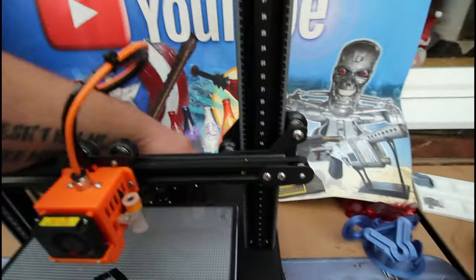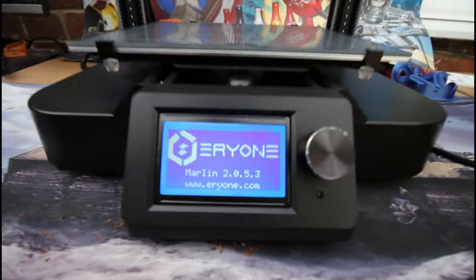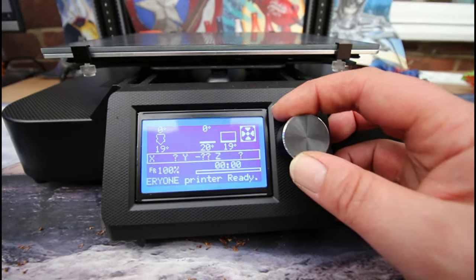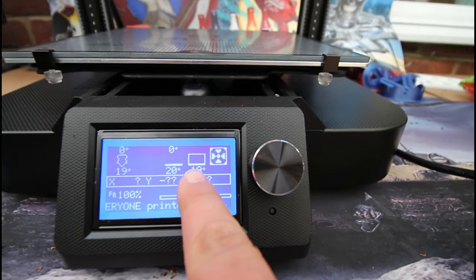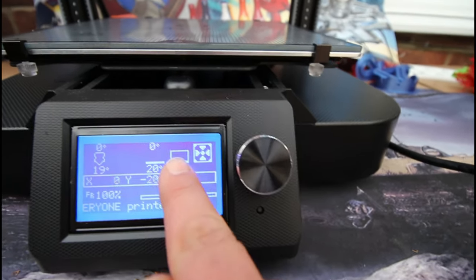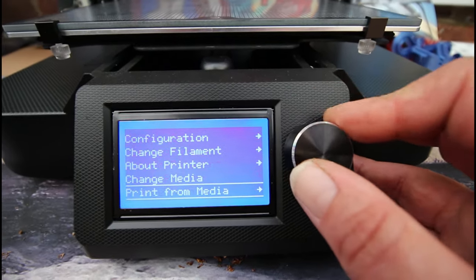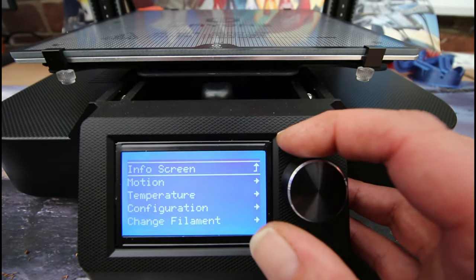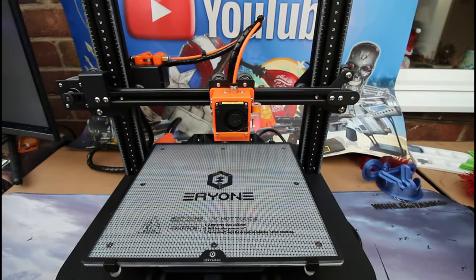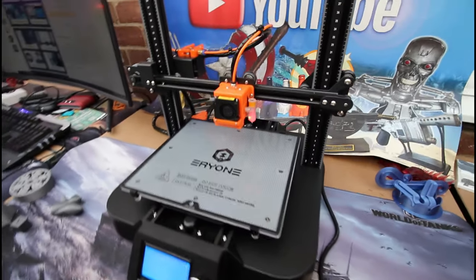There's no touchscreen or anything — it's all done with this control knob. We have hot end temperature, bed temperature, and also a temperature reading that tells you the temperature of the motherboard so you can see how hot the control board is. At the beginning of every single print it will level the bed and then start printing, so this is very easy to use — ideal for a newbie.